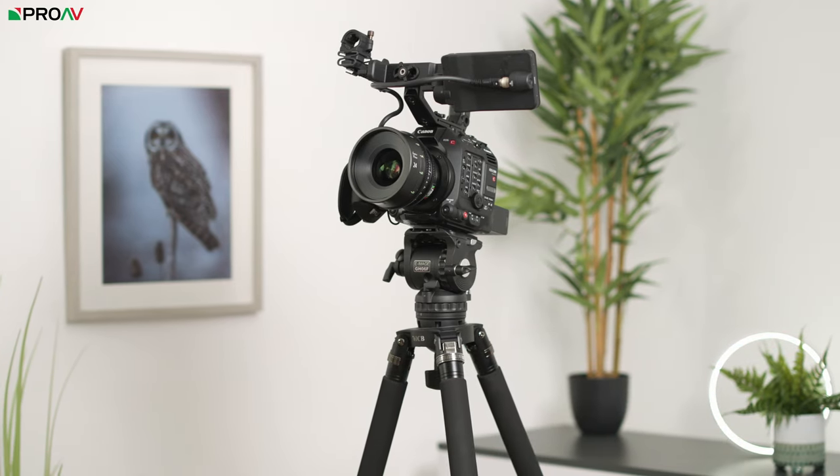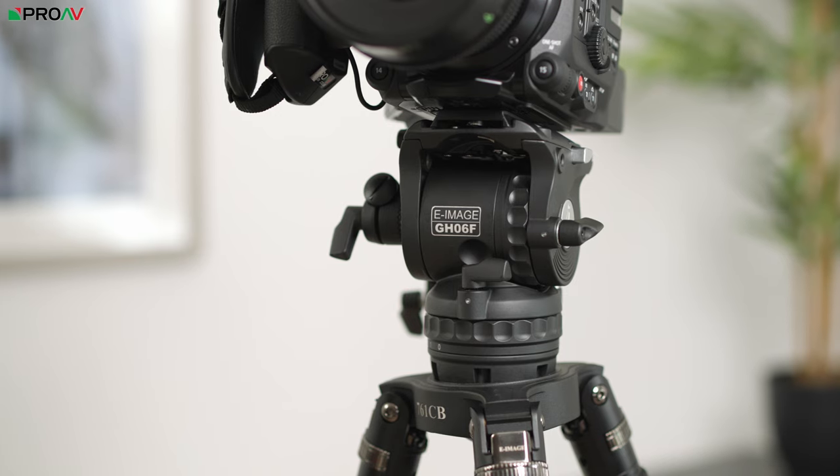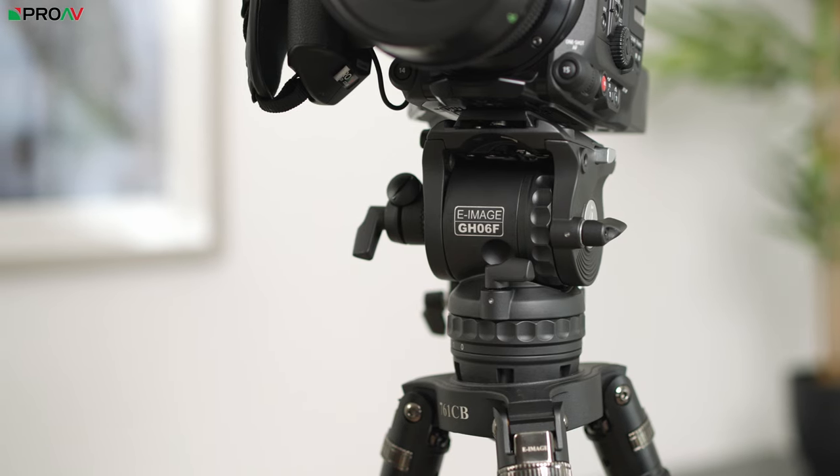This is the eImage GH06F Head. It's by far my favourite fluid video head in its price category, and it has been for a long time now. I've talked about it lots on this channel over the years, but recently we've made some changes to the legs that customers can buy with this head as a bundle, so I thought it was a good opportunity to quickly show you the head again, and why I think it is such a fantastic value for money.